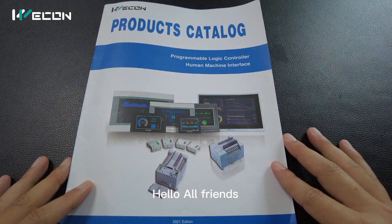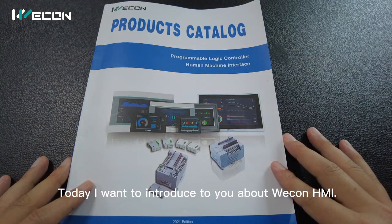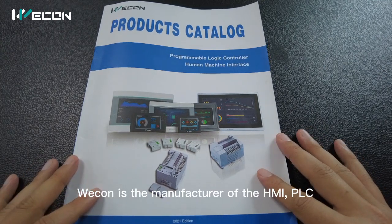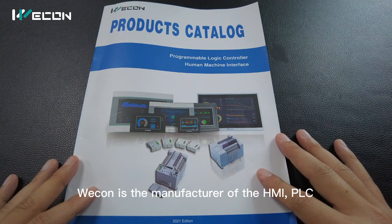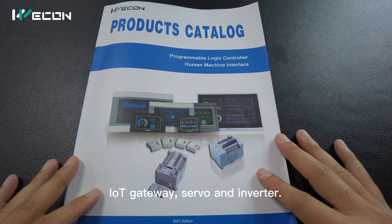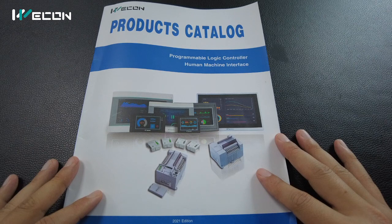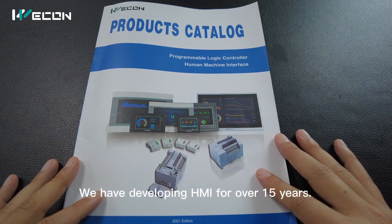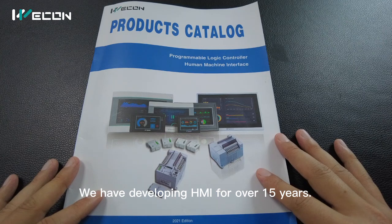Hello all friends. Today I want to introduce to you about Wecom HMI. Wecom is the manufacturer of the HMI, PLC, IoT gateway, servo and inverter. HMI is our biggest business. We have developed HMI for over 15 years.